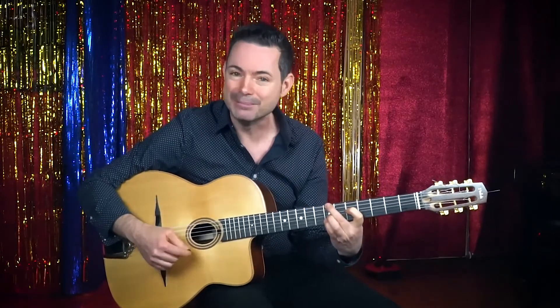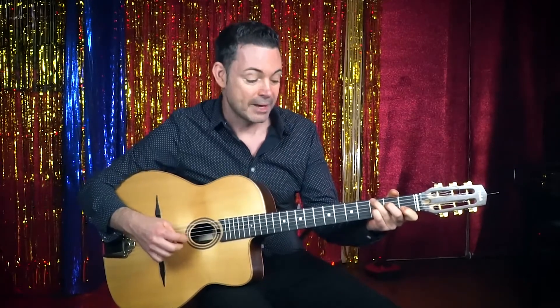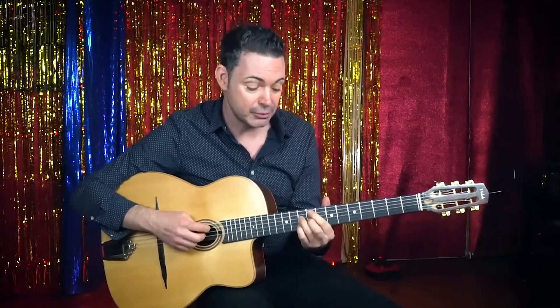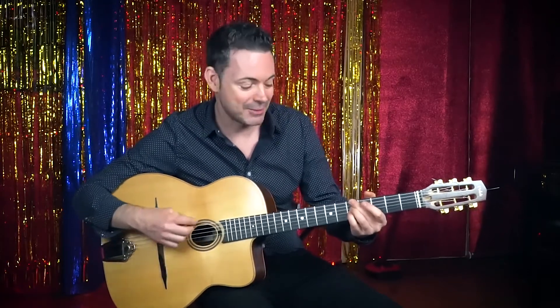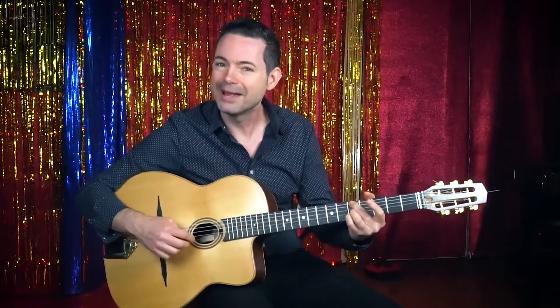So far we've got E minor nine, then we go to C seven. Now we've got a two-five-one back into E minor — a minor two-five-one. This is a cool move because instead of using the usual F sharp half diminished, B seven, E minor, we're going to use A minor seven, which is the way it's played often in the gypsy style. A minor seven — you can play it like that: A, G, C.